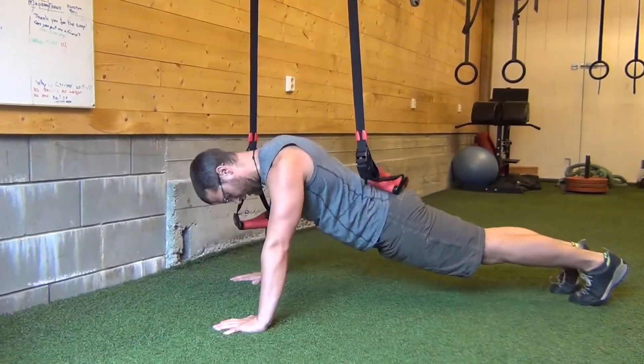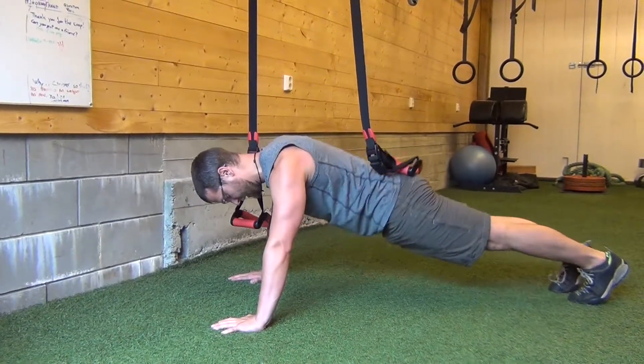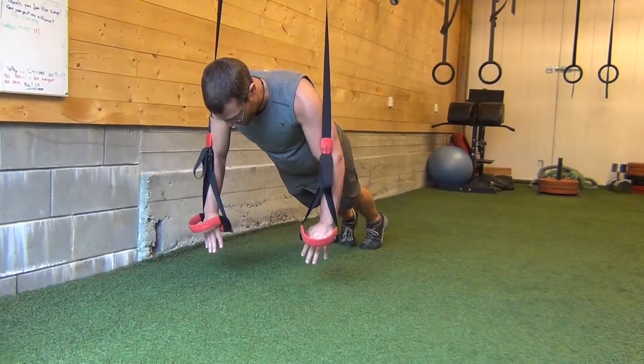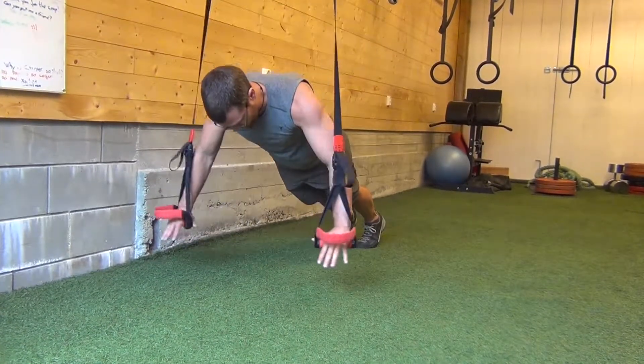Positioning: hips and butt tight, thighs are tight, hips are raised to neutral. Neck isn't too tight — I can talk, I can do whatever I need to do here. Then hands are going towards each other.